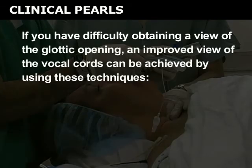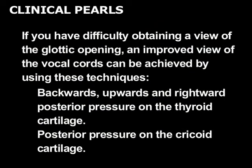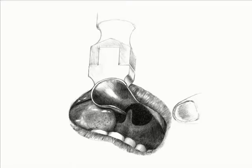If you have difficulty obtaining a view of the glottic opening, an improved view of the vocal cords can be achieved by using these techniques. Exert backward, upward, and rightward posterior pressure on the thyroid cartilage. Exert posterior pressure on the cricoid cartilage. By placing 30 newtons or less of posterior pressure on the cricoid cartilage, the glottic opening will move into your line of view, enabling you to better visualize the vocal cords. Unlike the Macintosh blade, the Miller blade tip sits under the epiglottis, so the epiglottis is not visualized — only the glottic opening is seen.